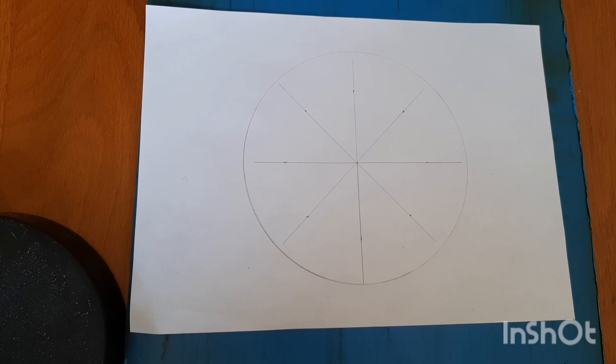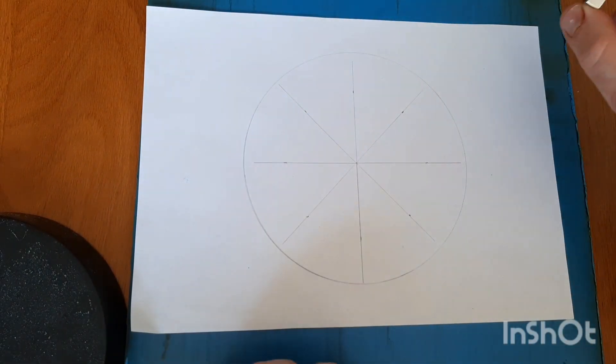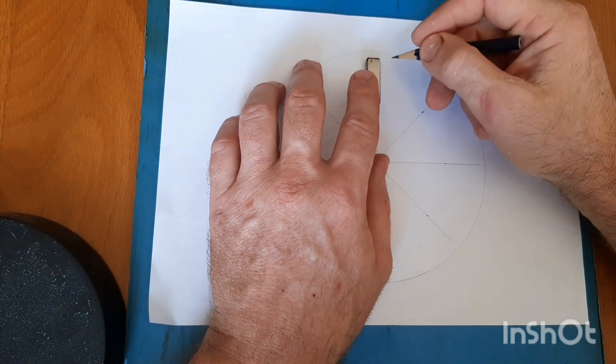I've decided to go with a diameter of 160mm. The magnets I'll be using are powerful neodymium magnets, 40x5x10. I'll be using a total of 16 magnets.